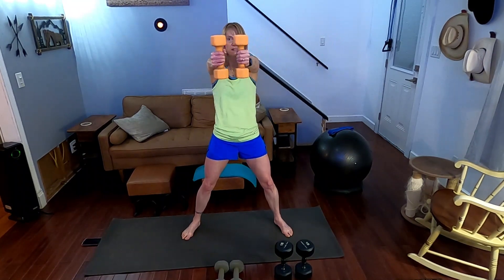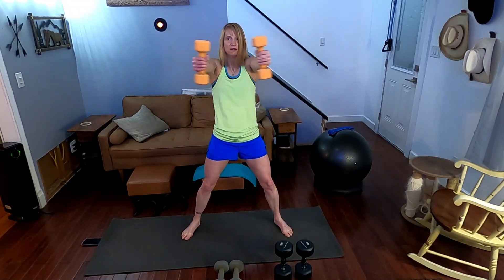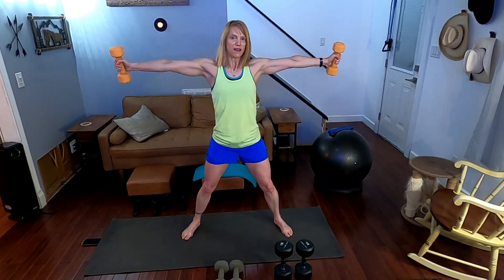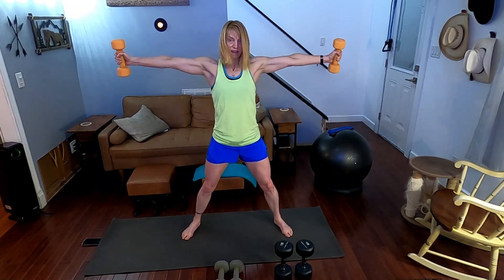The longer the levers, the heavier the weights are — so if they're too heavy or having trouble, bend the levers. Bend your elbows slightly. All right, let's get in 10 more — up we go. Counting one through ten.